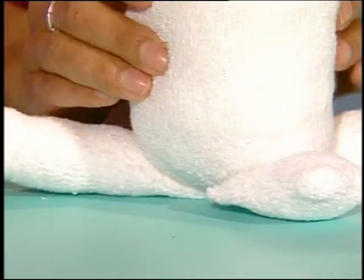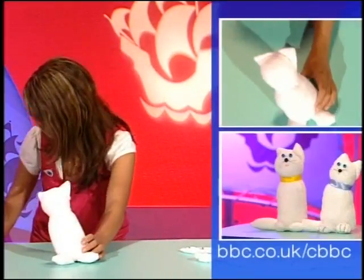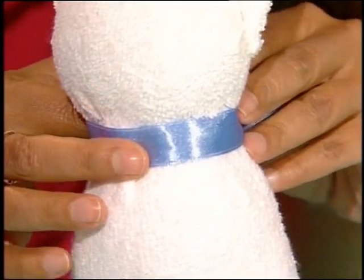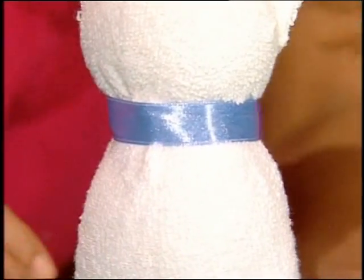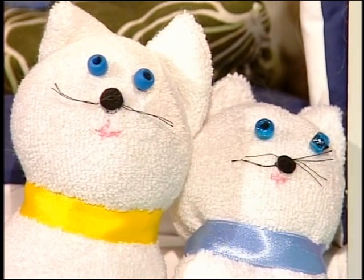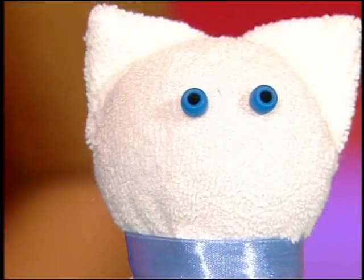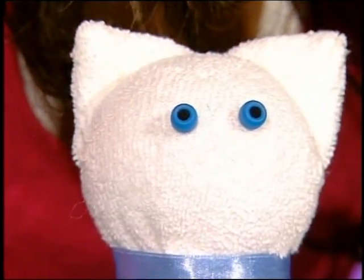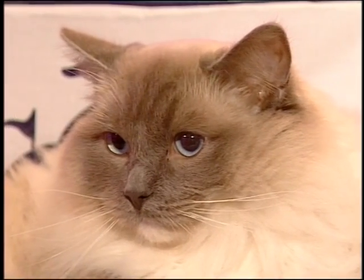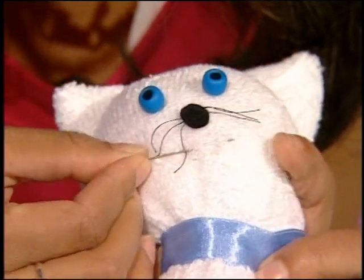Now we have our basic cat, but the poor thing can't see, can't smell, can't eat, and he's got an ugly neck! First up, we're going to add a collar — it's just a piece of ribbon. I've gone for blue ribbon, so I'm going to give Socks blue eyes — it's nice to colour coordinate. Next up, the eyes: I've got two little blue beads — you can use buttons or whatever you want — and just stitch or stick them on. For the nose and whiskers, I cut out a little bit of black felt and then added a few bits of black thread cut to size.